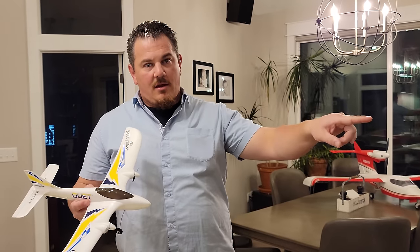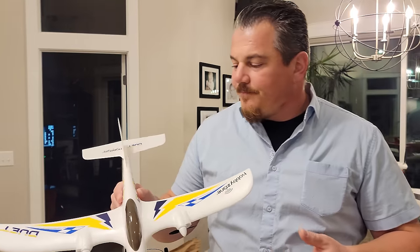You have to start somewhere. If you get the wrong first plane, you will end your hobby before it ever begins. That's why Brian pushes hard for the right thing at the right time for the right reasons - even though it seems counterintuitive when trying to earn small commissions. The goal is just to get you in the air.